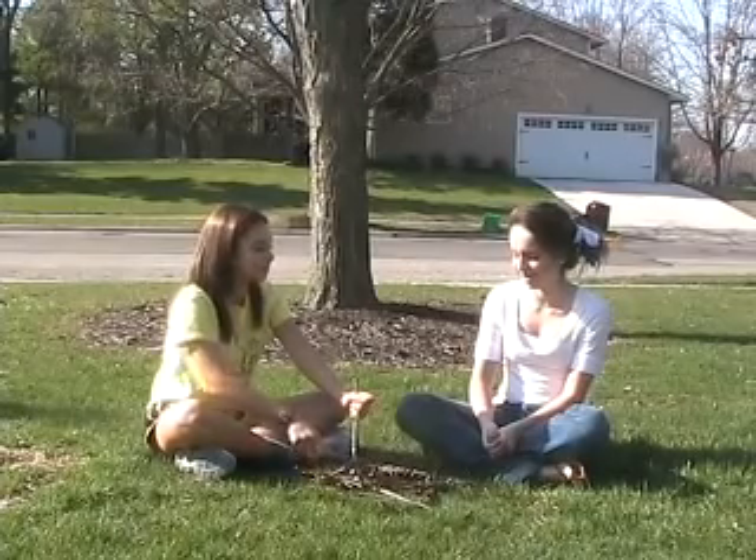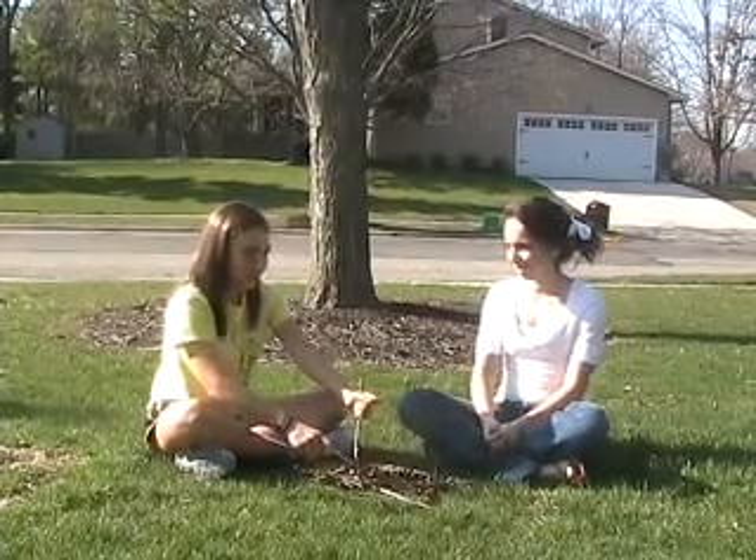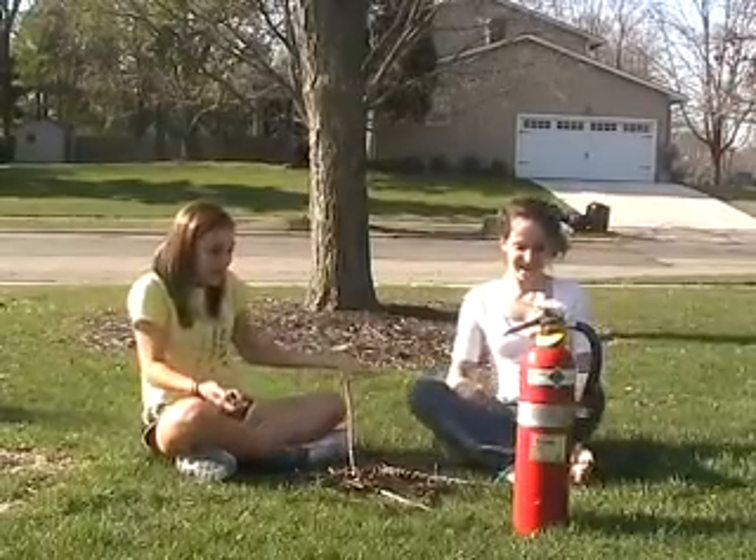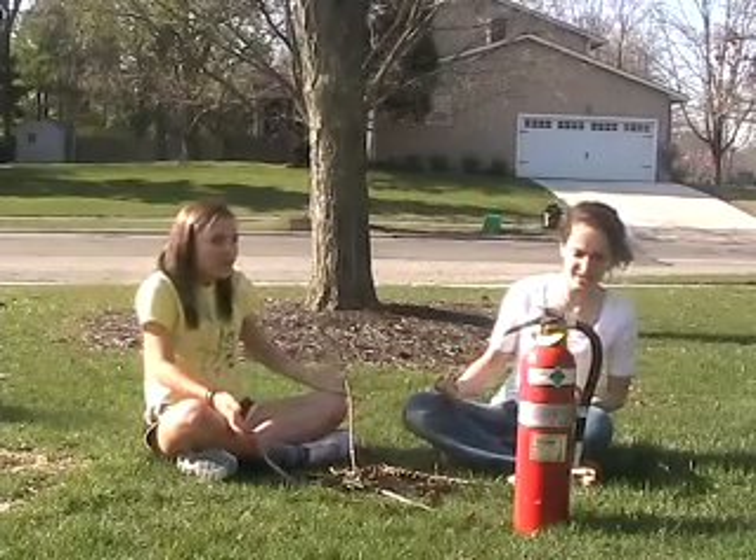Cindy, this fire is going to be awesome. I know. But what are we going to do if it goes crazy out of control? Oh my god, a fire extinguisher. Where did that come from? I don't know. How do you use this? I have no idea.